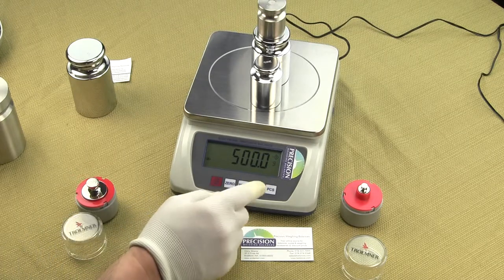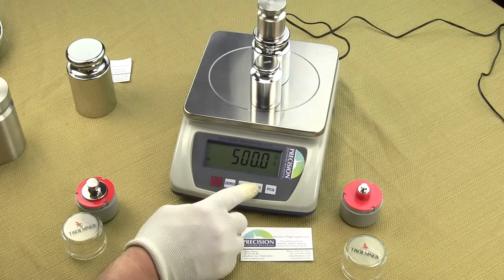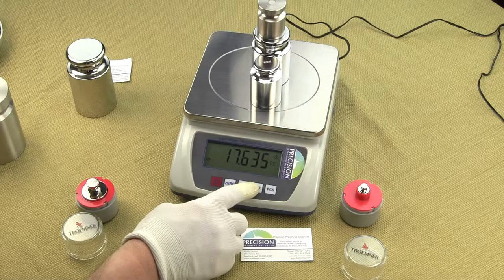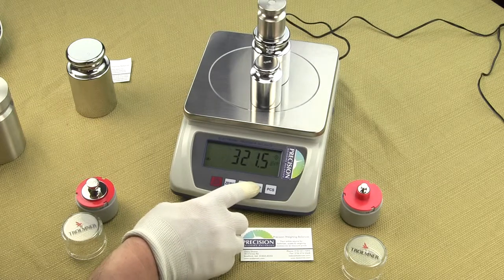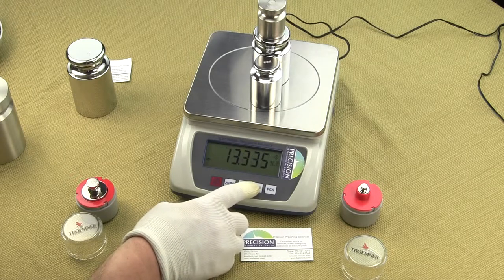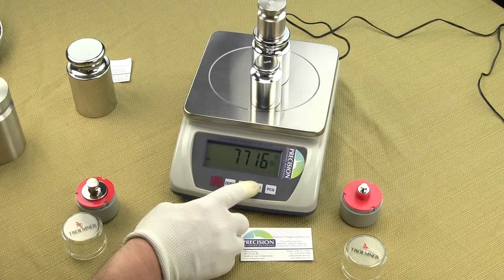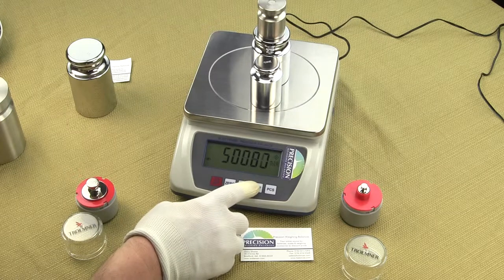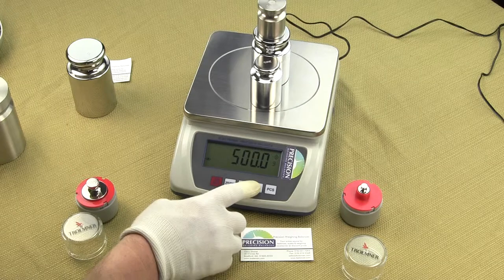You have the ability to change weight modes by simply pressing the units key. Presently we're in grams. We'll change to ounces, pounds, pennyweight, troy ounces, carats, and then there are several foreign weights: tael, grains, mommeh, and tola, which are all used overseas. And we're back to grams.